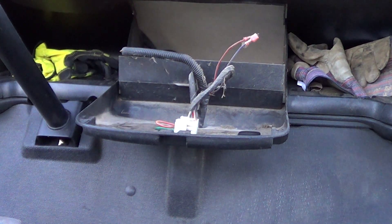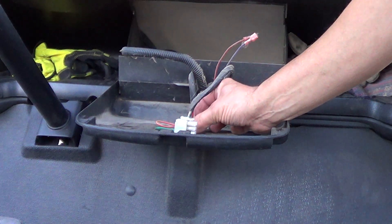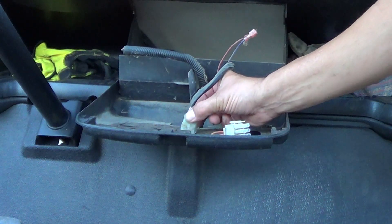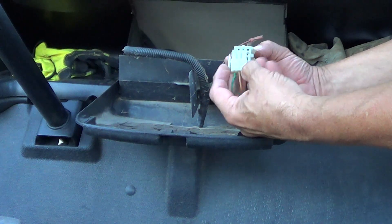I think we're ready to start here. All I've done at this point is I have popped this loose out of the hole it was snapped into right here. And now we'll reconnect the jumper plug.